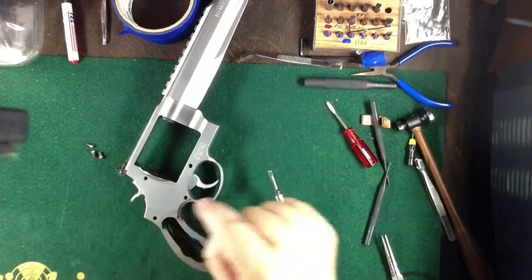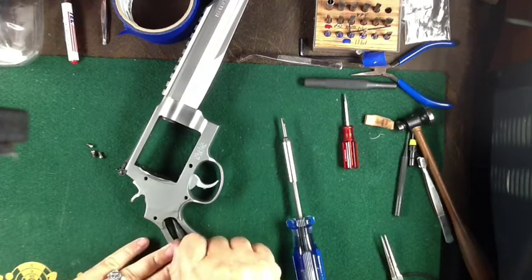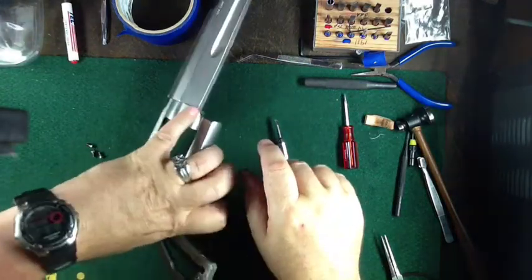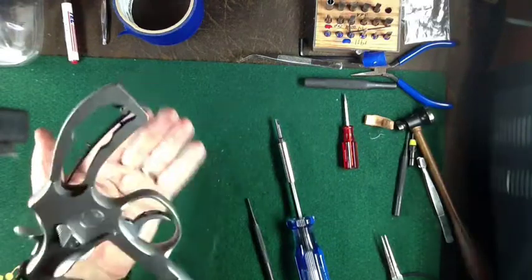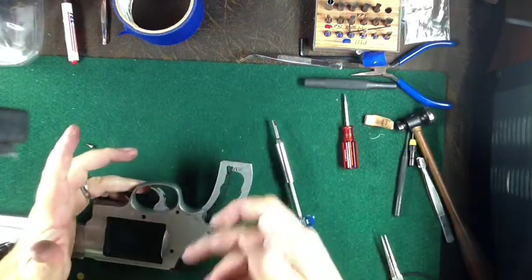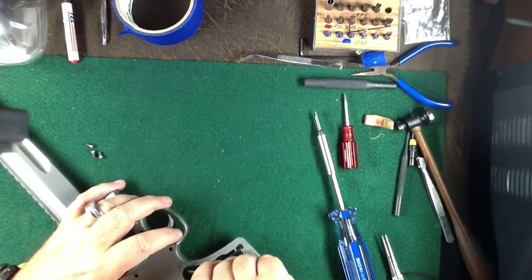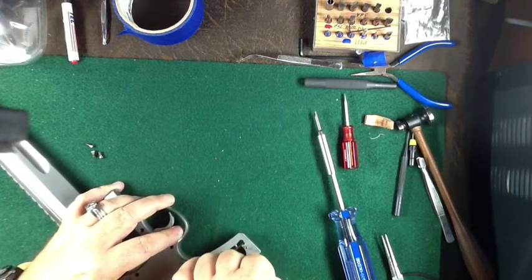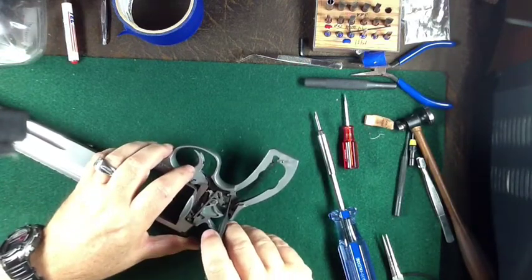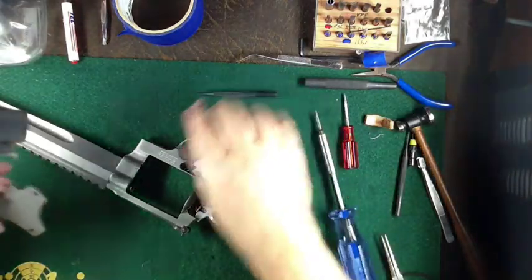When you do this I just use a screwdriver or a punch. A lot of people have a problem with that because it might scratch the inside. I've never really worried about the inside being scratched, but if the customer doesn't want it scratched, then you need to figure out some way to pry it up. It takes quite a bit of prying, so you are taking a risk of scratching it on the inside. The face plate is now off.